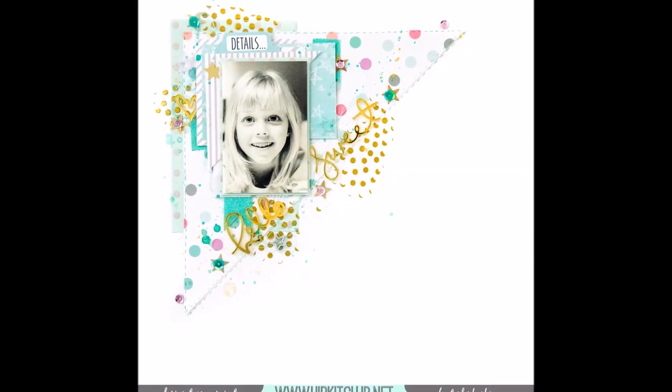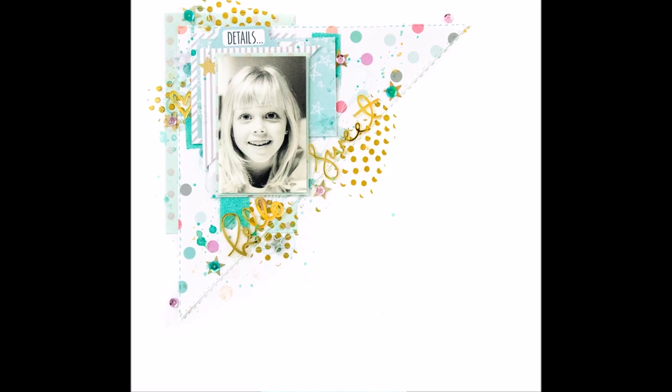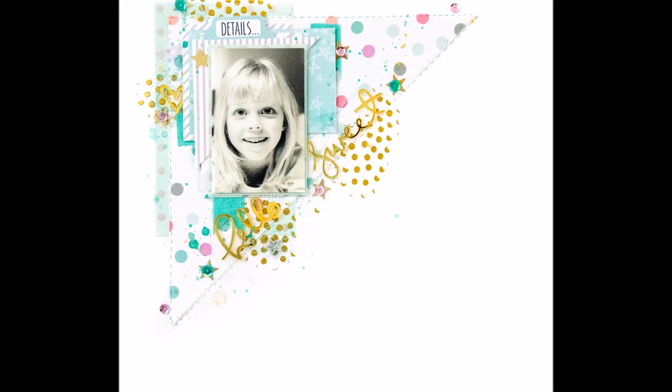So that was it — I hope you liked it! Next week we'll have something different than metal and teal green. Until then, thank you for watching, and bye!